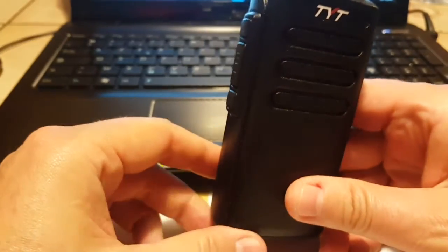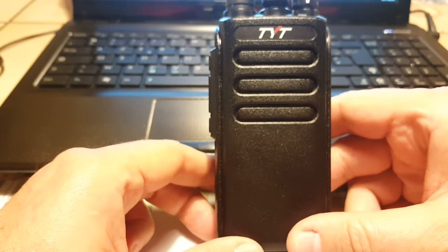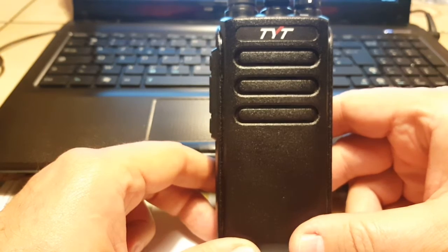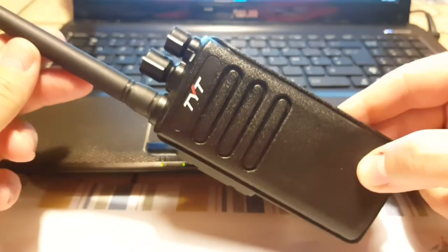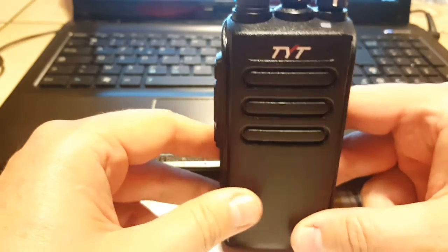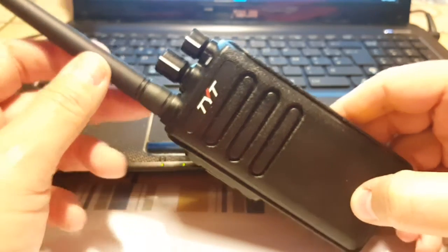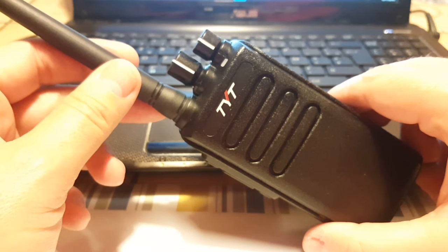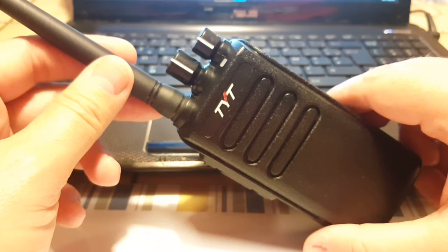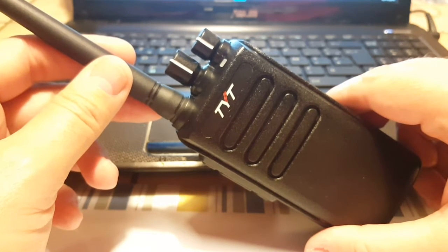The reason I bought it — I do have a Boafeng, and I used to own a Yaesu FT-270R which is the 2-meter version. Quality-wise this seems to be in between the two: definitely better than the Boafeng UV-5R Plus, and possibly close to the Yaesu. I could have bought the MD380 or MD390, but those have a screen, which for me is a liability. 32 channels is plenty.